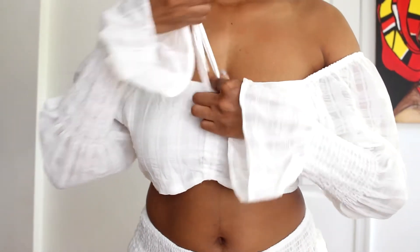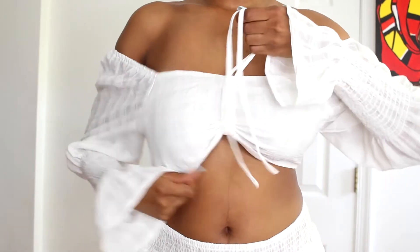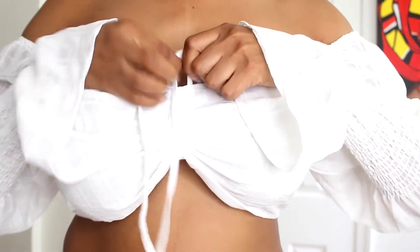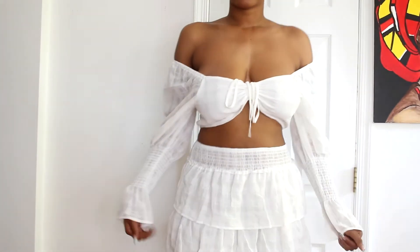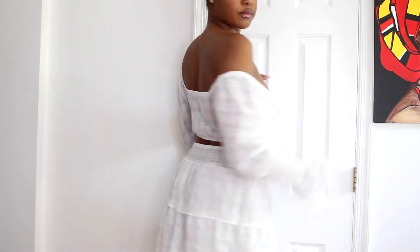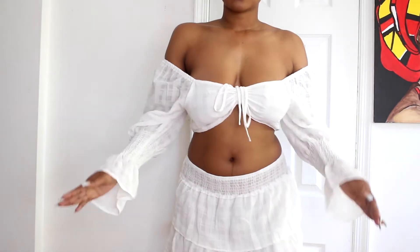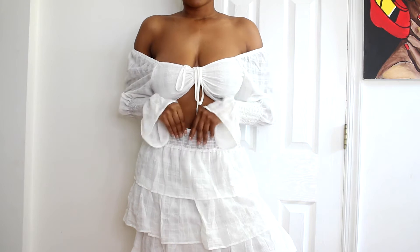Outfit number four is probably one of my favorites, between this and the red one. It's super cute — you have to tie it to make it fit. I like it when I pull it above my belly button; I don't really like my belly button exposed. It's a little wrinkled but the quality is fine for an under-$20 outfit. I'm not sure how I'm going to secure my boobs, but I think this is a super cute beach vibe.